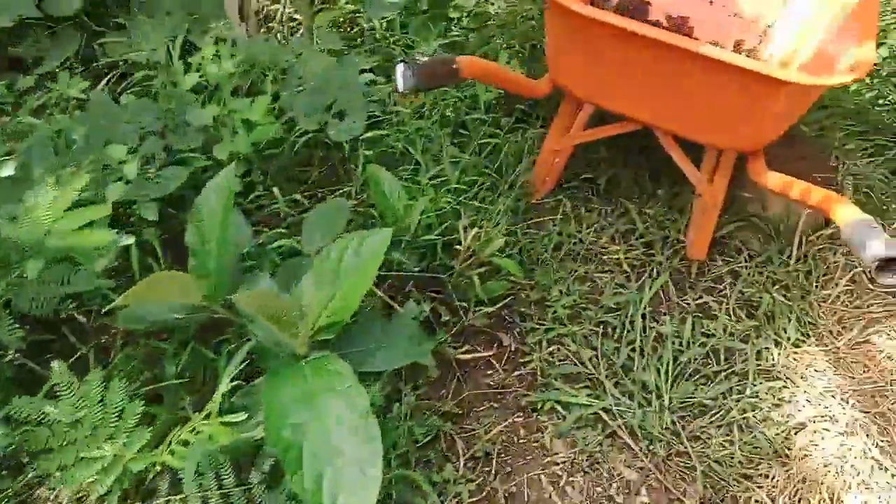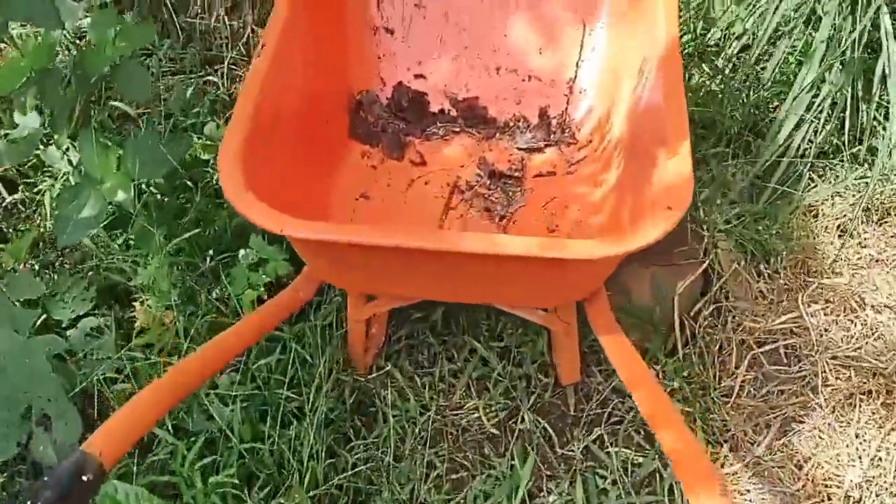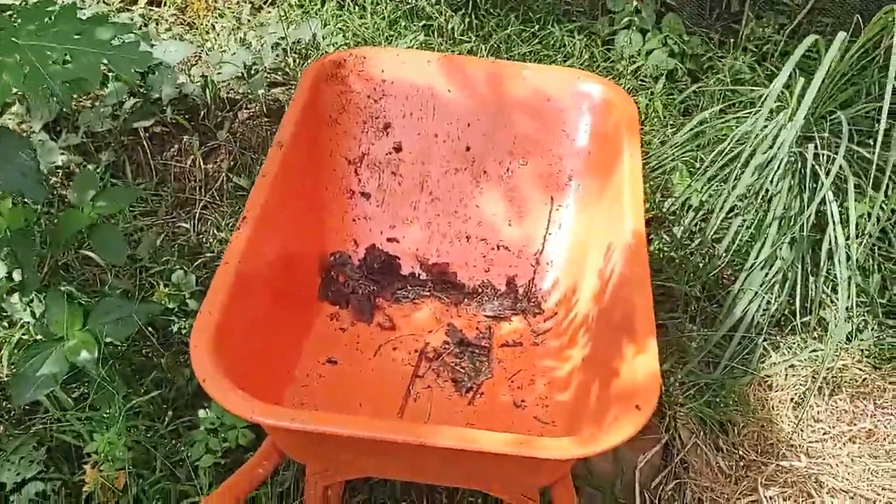I'm using the wonderful wheelbarrow our friend Don gave us. He also gave us a really nice flat shovel — so useful.